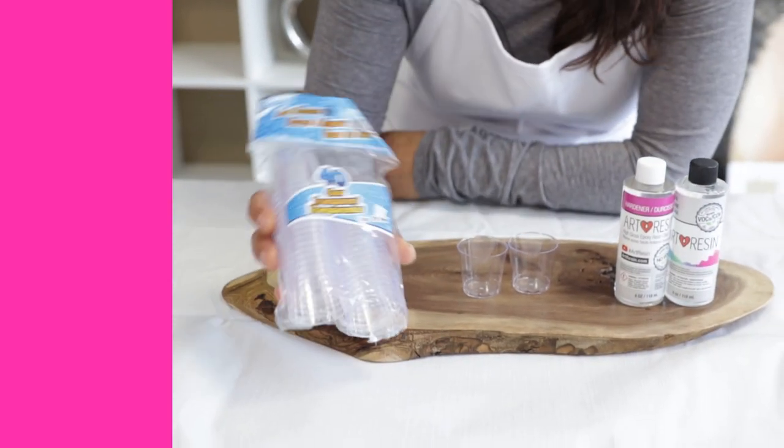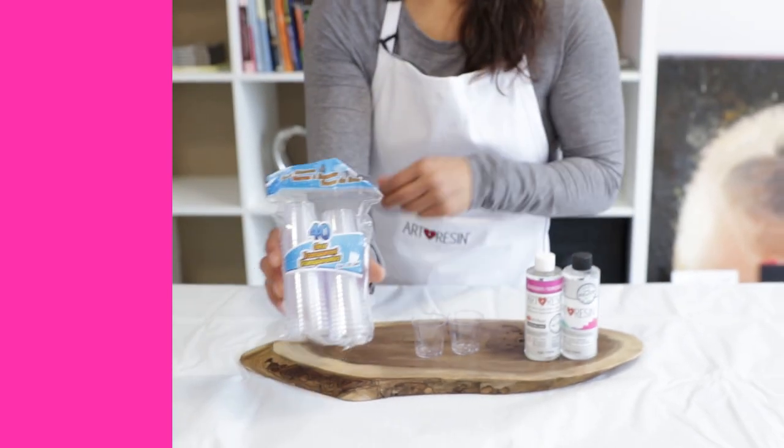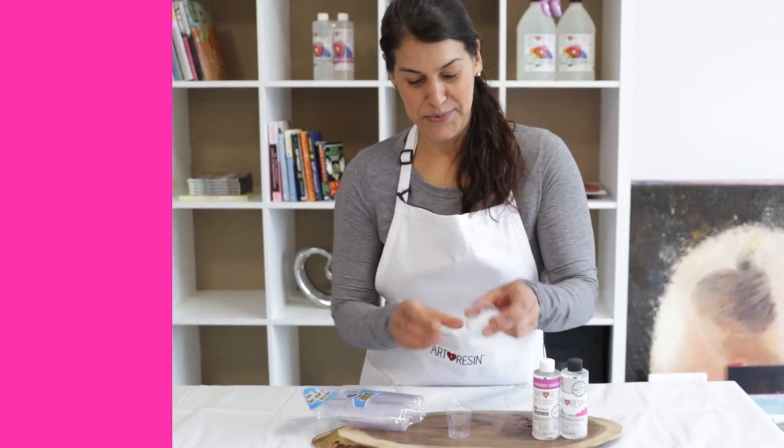How could you possibly mix that tiny amount? Well, let me tell you. One of the things that we love using here at Art Resin are these little clear shot glasses you can pick up from the dollar store. This is what they look like. You just pour and eyeball.